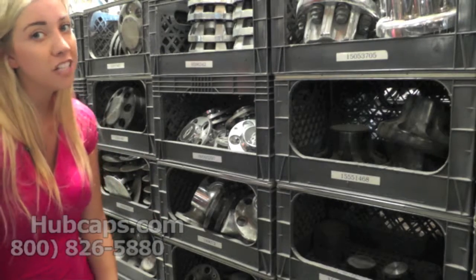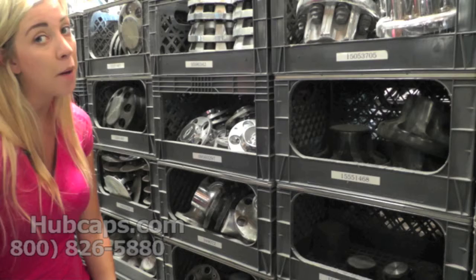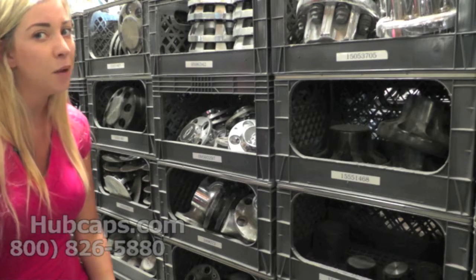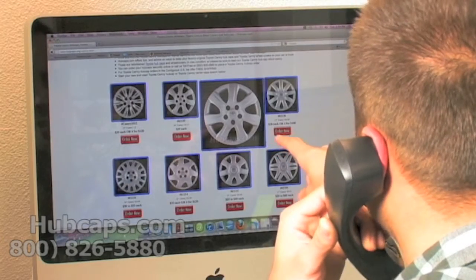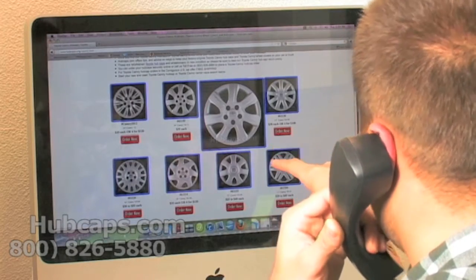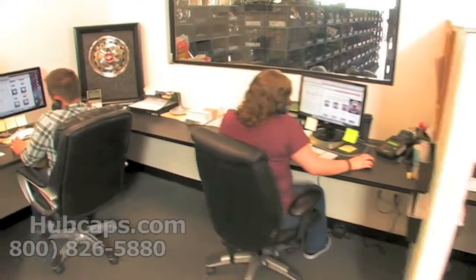Thank you for watching this video and stay tuned for a short video tour of exactly what happens when you place your order with us here at Hubcaps.com. We have an online sales department waiting to assist you by answering your questions and helping you to securely place your order online.